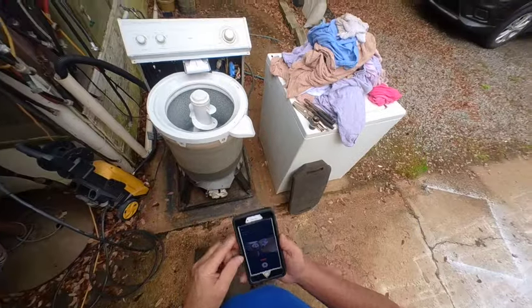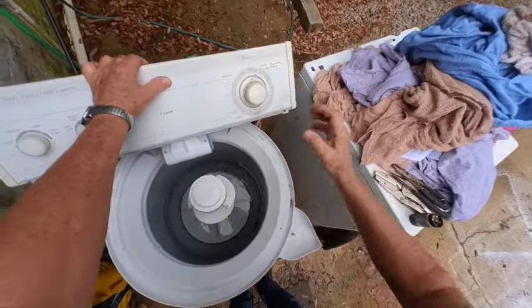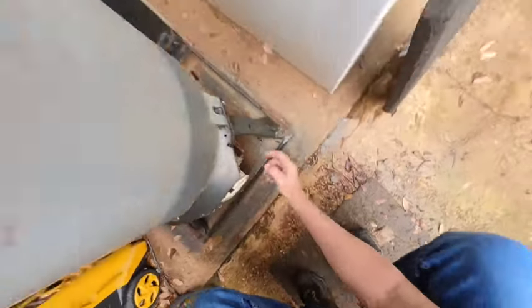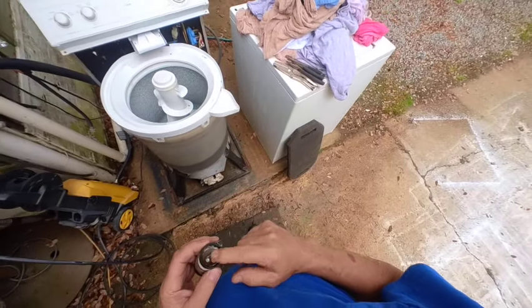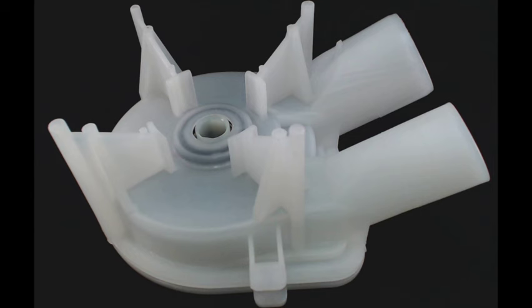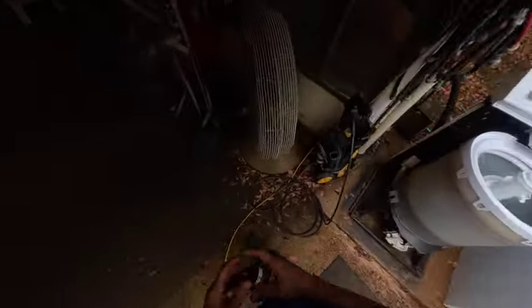A young lady brought me this machine and there's several things wrong with it - I'm fixing them one at a time. When you put it in the spin mode you can hear that humming and the motor just hums. When the motor just hums like that there are three things that could be wrong: it's going to be the capacitor - I always keep a spare capacitor on the service truck - or there's something stuck in the water pump preventing the motor from turning, or the motor's bad. The motor is probably the last thing that's going to fail, so there's probably something stuck in that water pump.